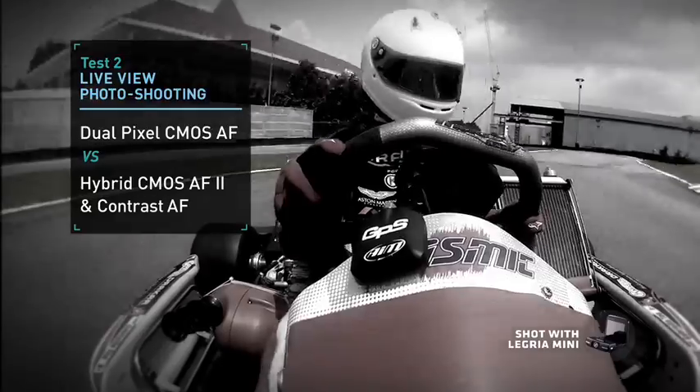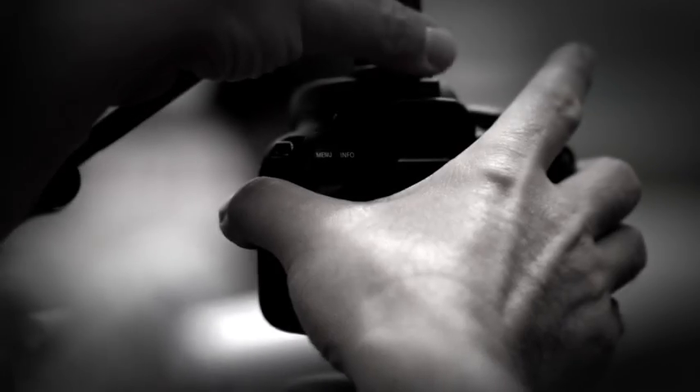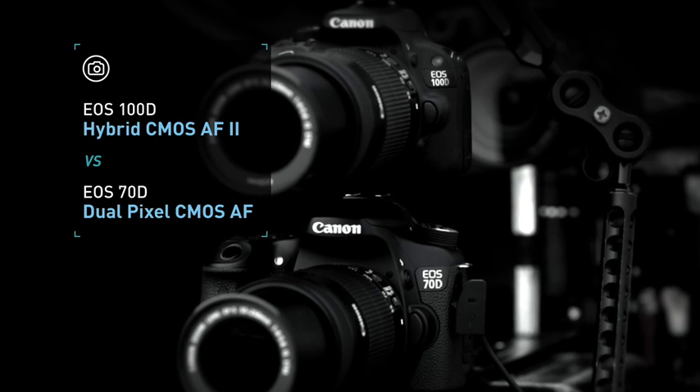Now, the same cameras will capture the go-kart through live view shooting. This tests the AF performance of different sensors against each other. We mounted the cameras on top of the other to match focus points. Let's start with the EOS 100D versus the EOS 70D.